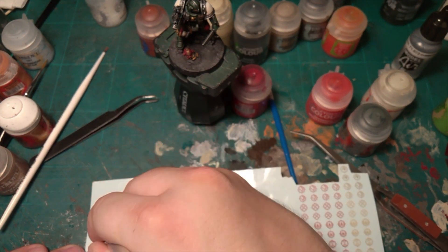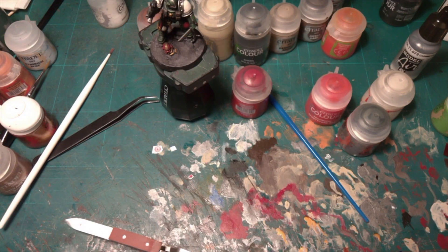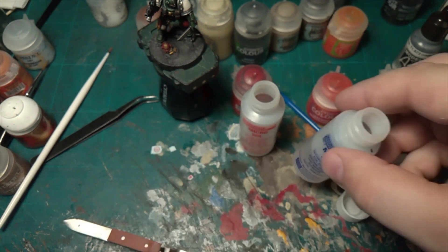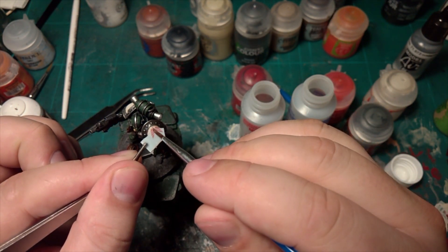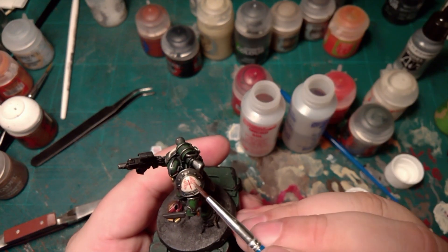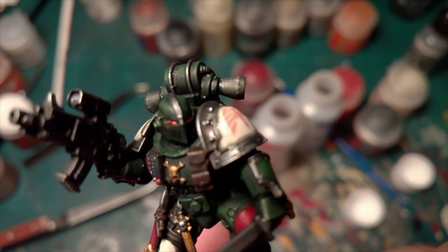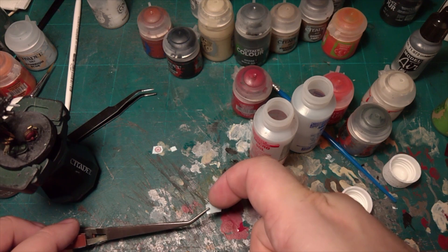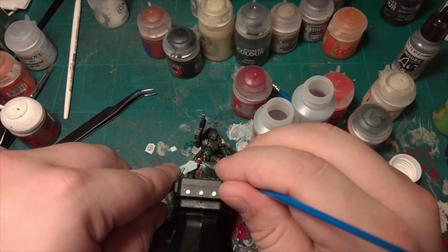Now onto the transfers — there aren't many for this one. I'm going to drop some water onto the transfer, which is being held by tweezers. I'm going to use Microsol and Microset: Microsol literally softens the transfer to go around shoulders more easily, and Microset will actually stick it to the model. Just get the transfer wet, transfer it on, draw the water off, and add some solution to soften it so we can mold it around. A tip for small pieces: keep a bigger part on there and put the whole transfer sheet on it — you can even slide the transfer onto a bigger part to make it easier to handle.